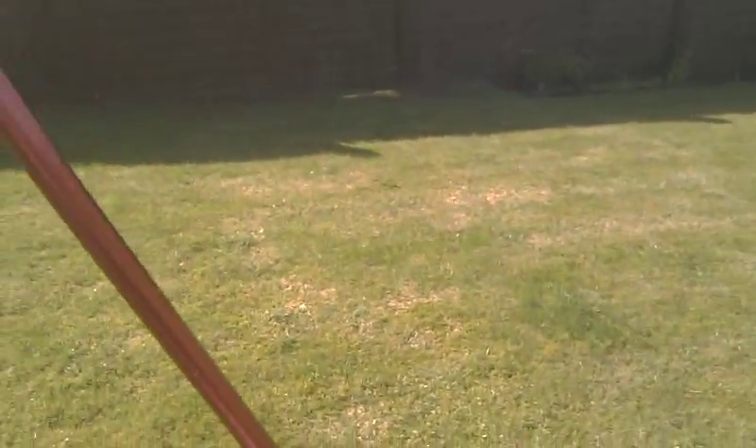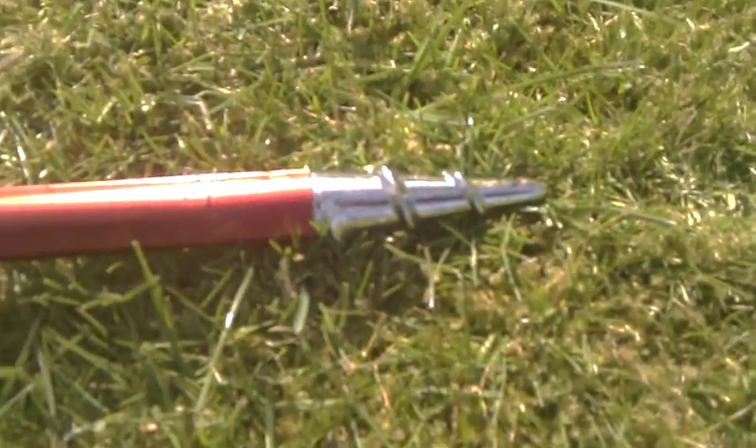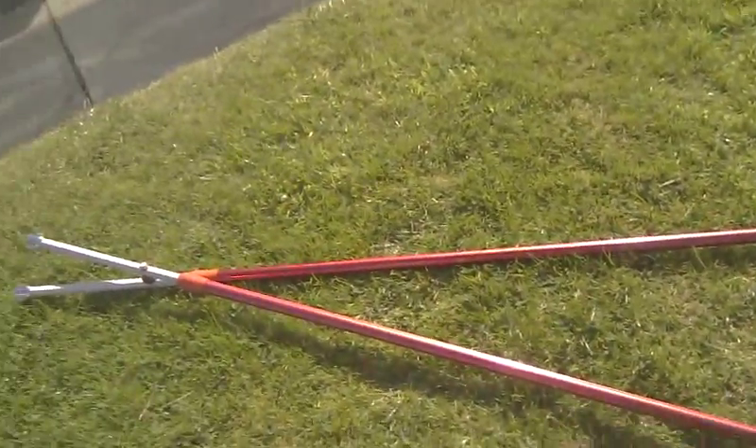And at the bottom of them — just look at the bottom of them — it has nice big spikes to dig into the grass. Just handy enough. The two poles cost £10, and you can get them on eBay for £7 for a pair.